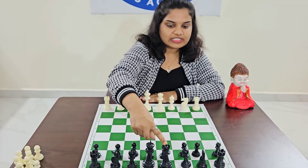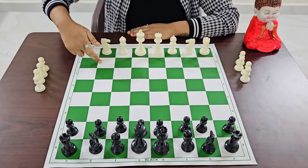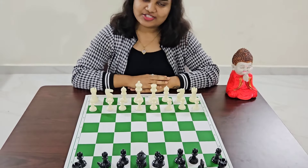The queens have to be opposite to each other, and same with the kings. On the second rank, we have to place the pawns. So this is how we arrange the chess board.